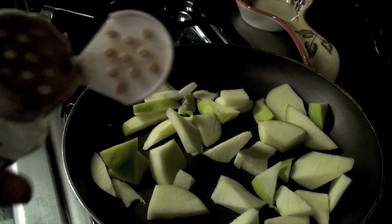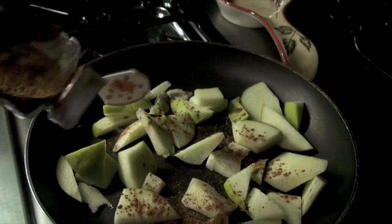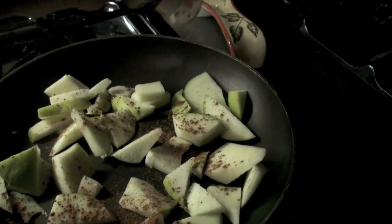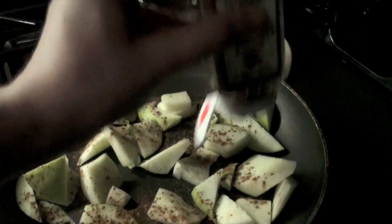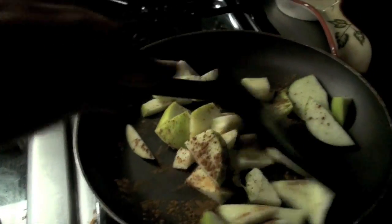Now for the important part: cinnamon. Light them up with cinnamon, which is also a metabolism booster. I don't know if you know — cinnamon helps burn fat. True story.